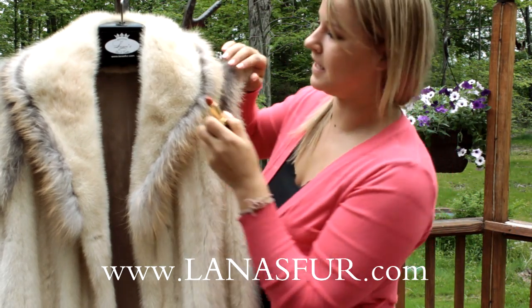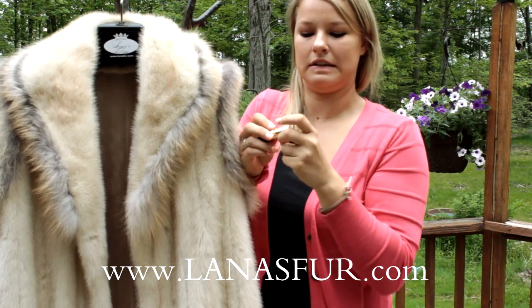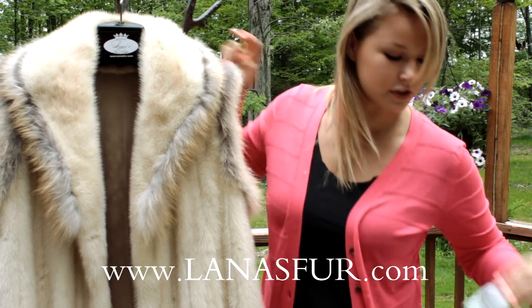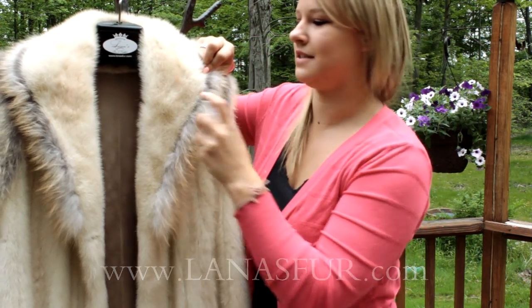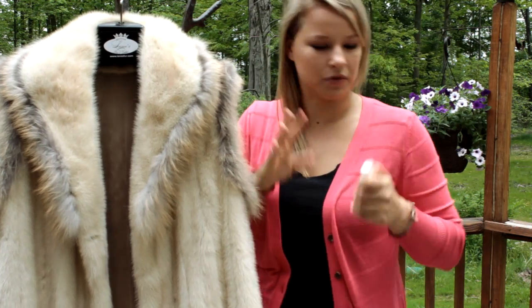Just some regular lipstick — get a little stain on your collar there. Don't panic. First thing you want to do is spray it with the stain remover, just the area that's dirty — two, three sprays.